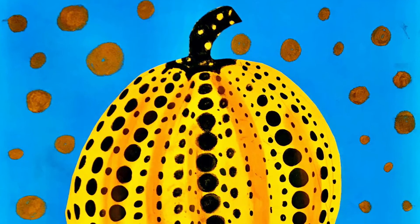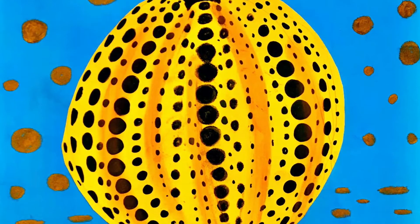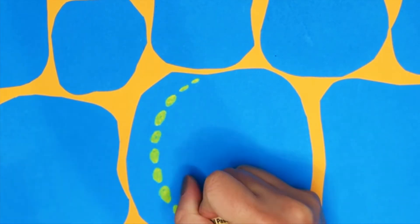This is another piece I created in response to Yayokosama. You can see how the dots are used to contour the pumpkin in this piece. I'm adding the polka dots to enhance the shape of the pumpkins by starting with smaller dots on the top of the shape.